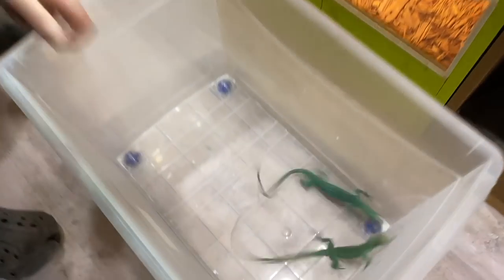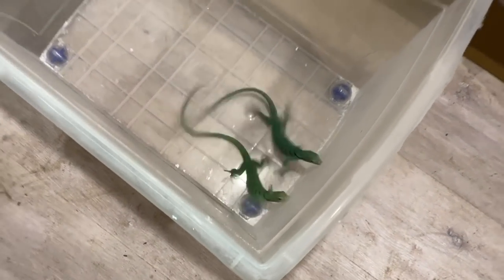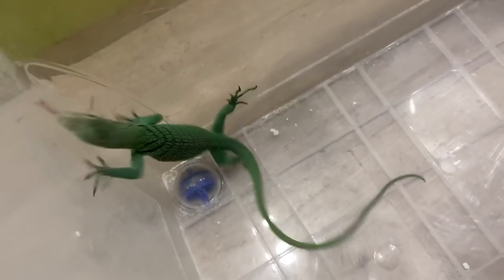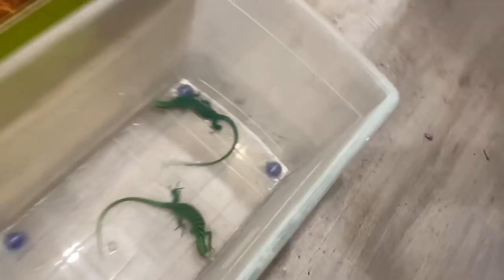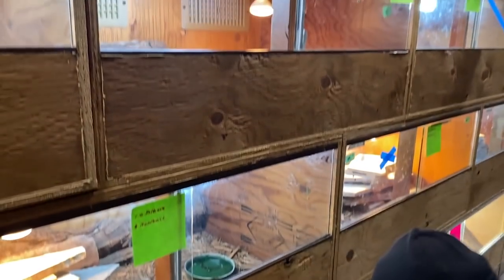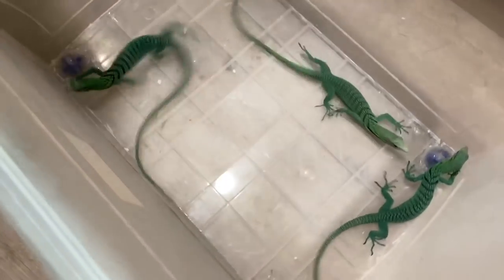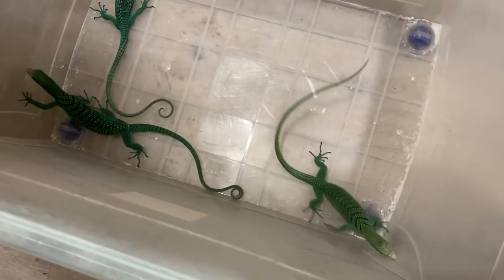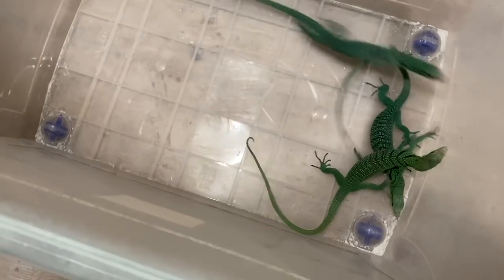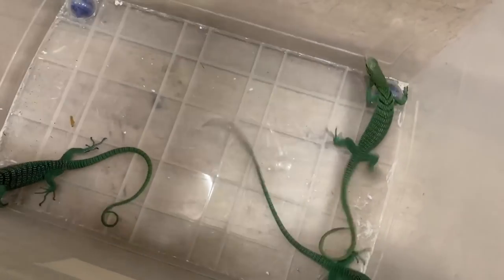Beautiful monitors. I saw one a little bit bigger. So here are a few of the green trees and one of these could potentially be the one coming home with me today. We'll have to see. Just looking at them. It's neat to see that there's even a bit of — I don't know if that's just from shedding or not — but one's a bit lighter than the other two.